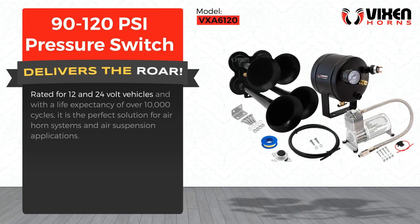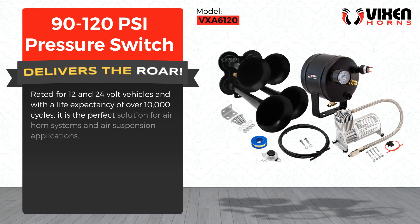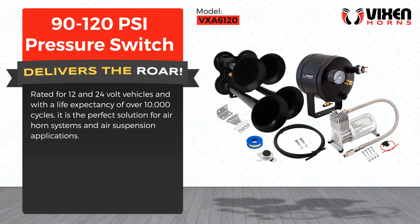Rated for 12 and 24 volt vehicles and with a life expectancy of over 10,000 cycles, it is the perfect solution for air horn systems and air suspension applications.